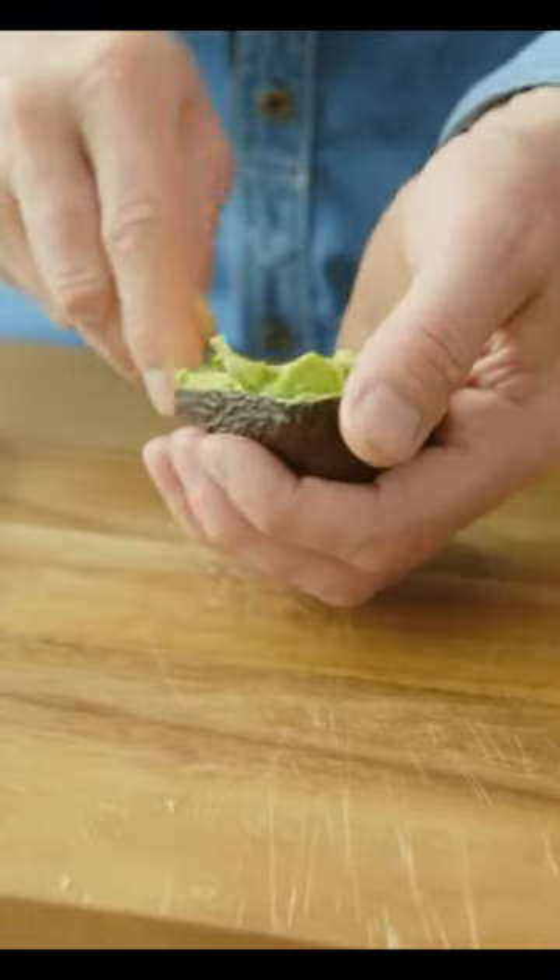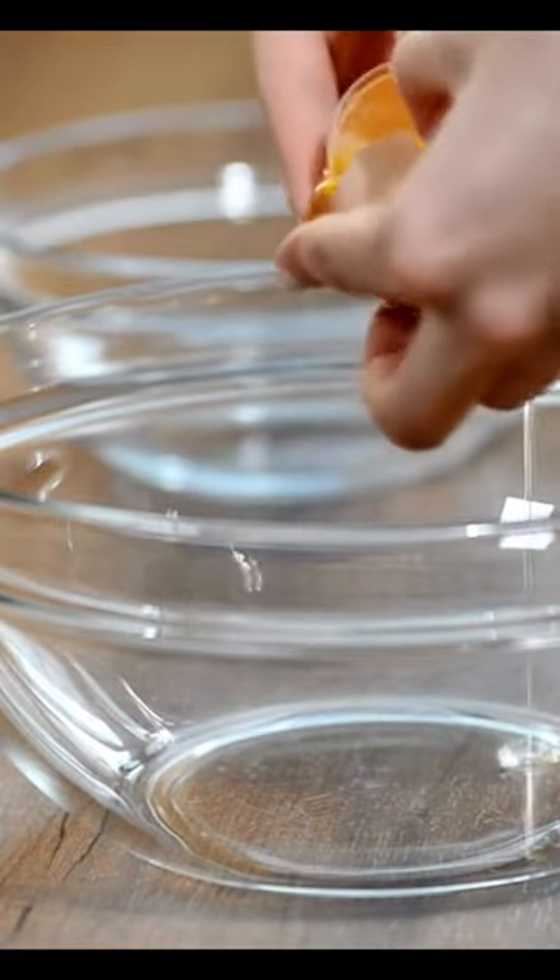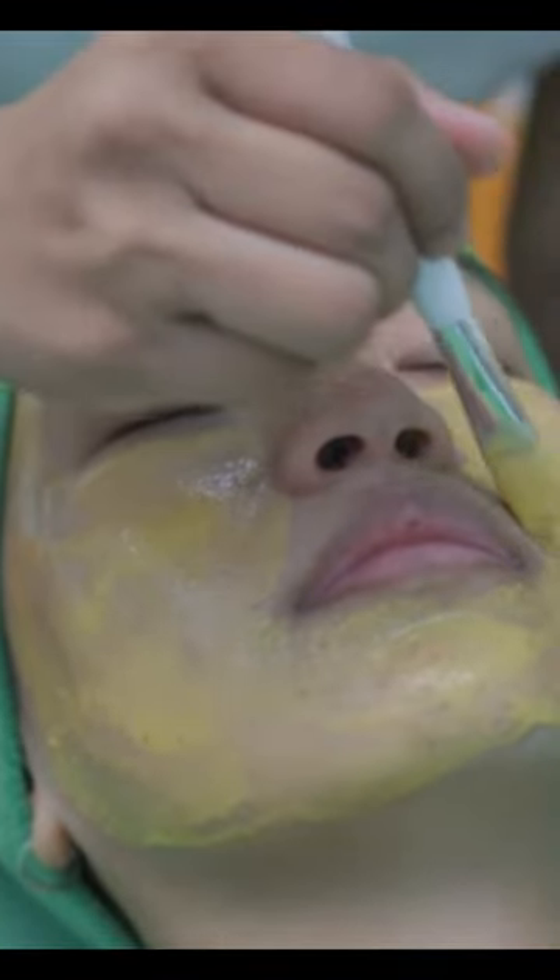Cut the avocado in half and scoop out the flesh into a bowl. Add the honey, egg white, and vitamin E to the bowl and mix well.